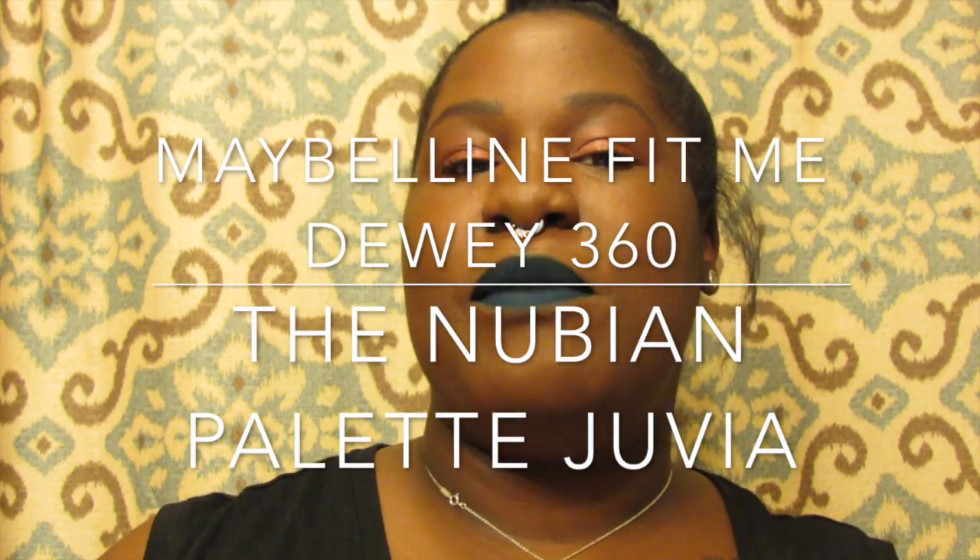Hey you guys, it's Kenny Ariel, also known as Makeup Fiend, and I'm coming to you guys with a Maybelline Fit Me review and a makeup — the Nubian palette by Juvia. First things first, the foundation I'm wearing right now is the Fit Me, the color is 360 and that's Mocha, and it's the darkest color that they have.